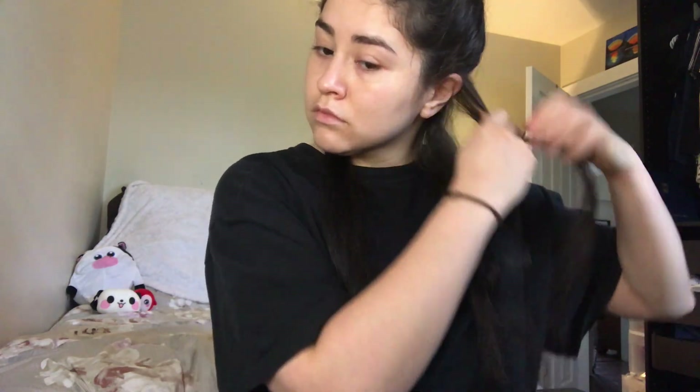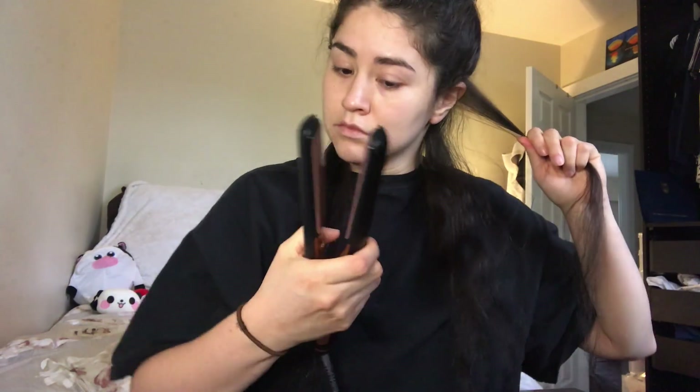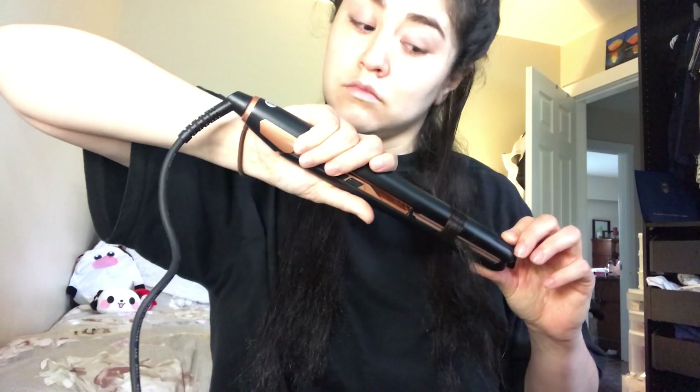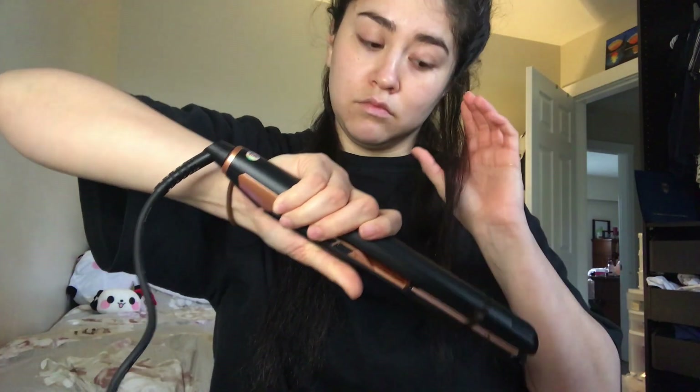I'm gonna start with the left side of my hair first, distribute that into sections. If you have hair like mine that's kind of curly, you want to make sure to straighten the root first so the hair is not so puffy. Then I flip the straightener upside down and curl the hair away from my face. This gives you the illusion of having more volume and also makes it look like wind is constantly blowing on your face.